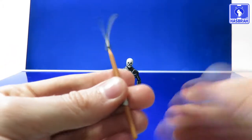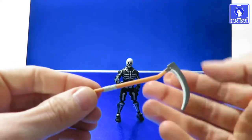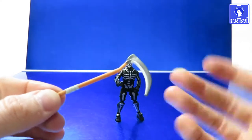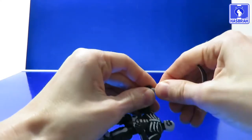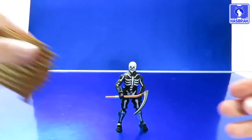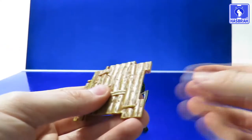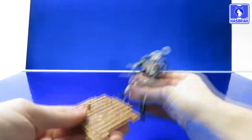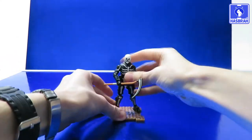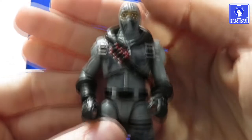For his harvesting tool, Skull Trooper comes with The Reaper — essentially a scythe with nice paint work highlighting the blade piece, molded in a brownish color. The figure holds it just fine. He also comes with a displayable stand piece you can attach other pieces to and build your own fort. Pop the figure on via the peg-and-hole system and there you go.